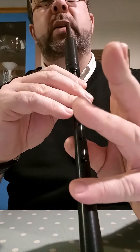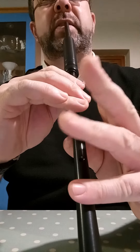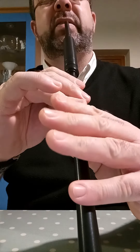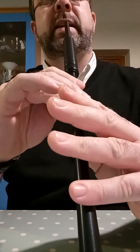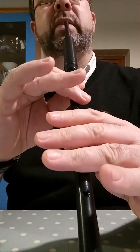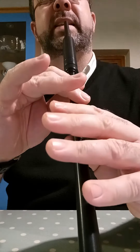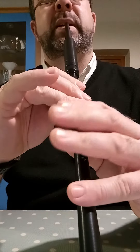So if we take going from D to E, the goal is to get your fingers moving at the same time. As these three fingers are coming down, move your baby finger and the first finger on the top hand off, so that your fingers are moving at the same time.